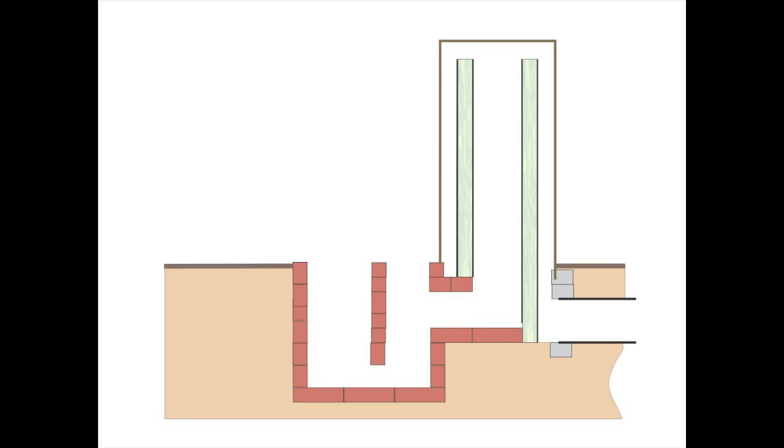I installed a deeper ash pit and a second pit. I then made up a grate for the wood to sit on. The grate also went in front of the burn tunnel so that the cinders wouldn't fall into the tunnel.